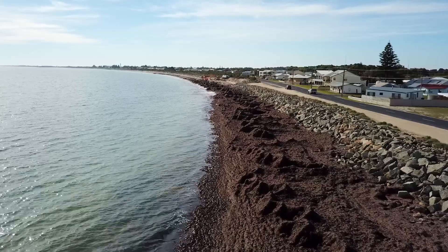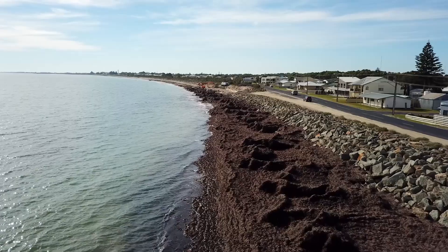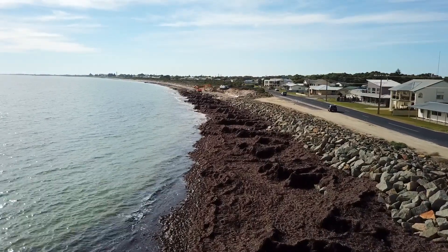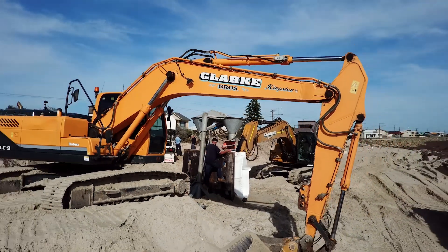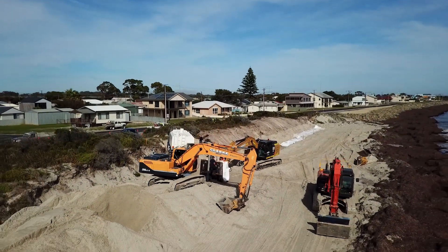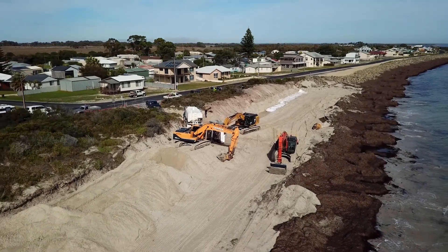A year or two ago they'd lost approximately 25 metres of sand dune, and it was during the winter where the road was actually being undermined with houses about only 15 metres away on the other side. So they were in pretty urgent need of some coastal protection, and they've installed a seawall right adjacent to the road with our 1200R Texel fabric below.